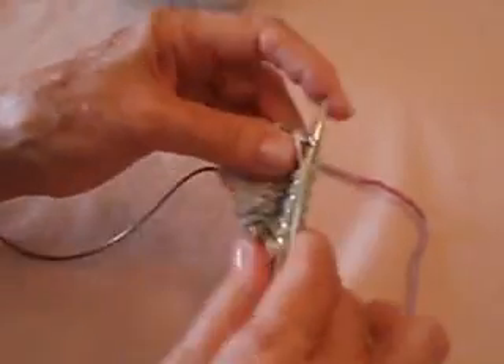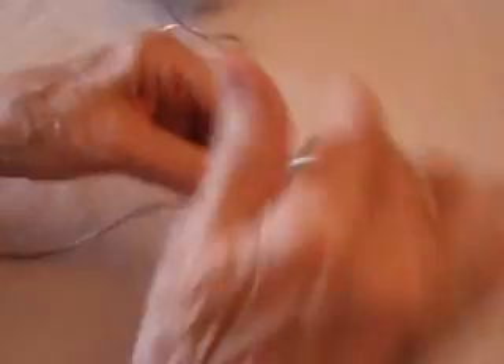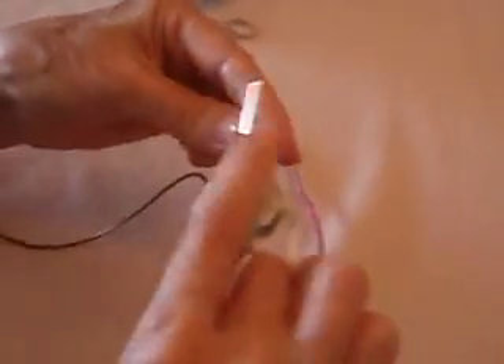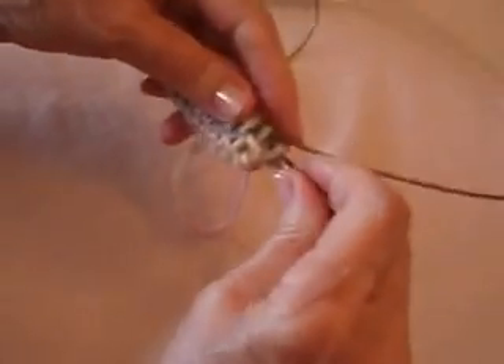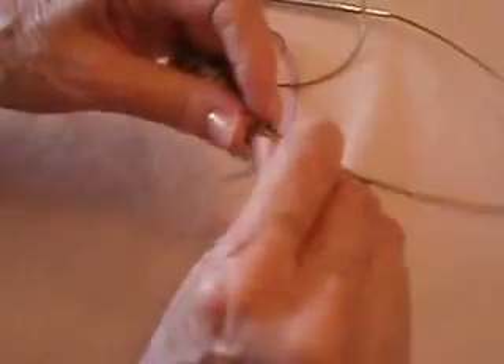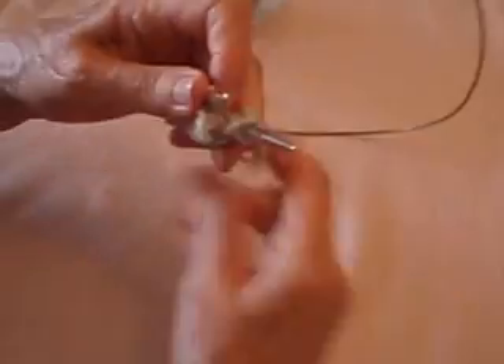See how it wants to pull apart? It's okay — it won't do that for much longer. When you get to the end of the row, rotate it like this and make sure that you bring that needle behind and keep the stitches rather tight so that it turns into a tube. It's only going to fight with you for a very short time.